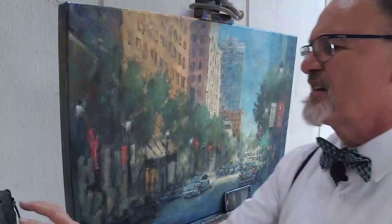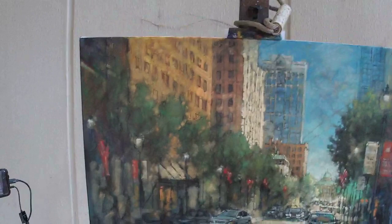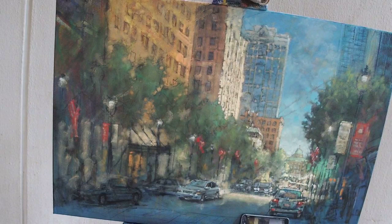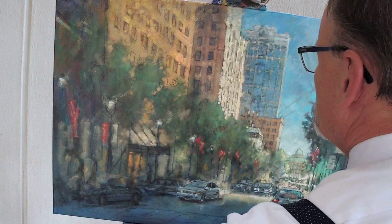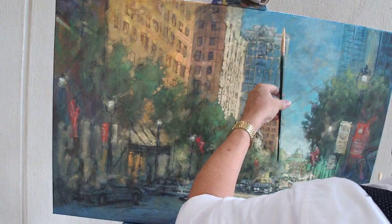Let me back you up a little bit so you can see it in context. Let me turn you around so you can see it from the front. I would like to point out again that it is the gaps between all those brush strokes I just made — it's the gaps between them that really make this building come alive.